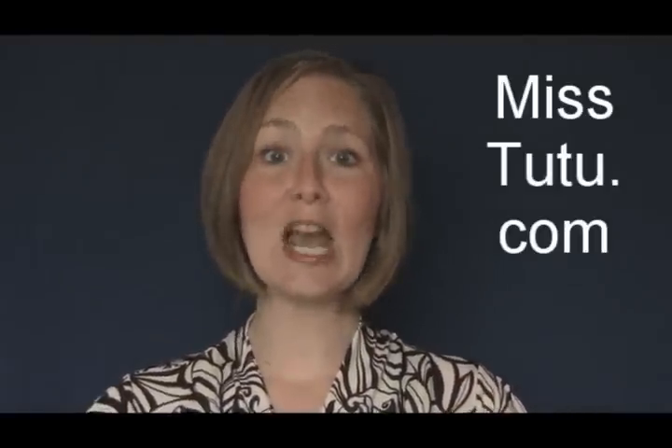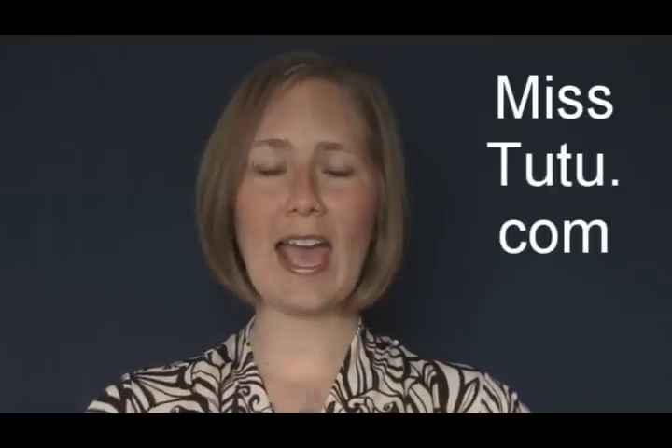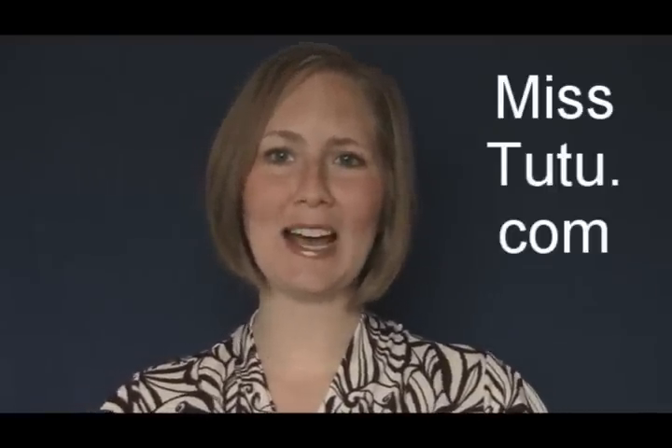So if you want to start learning how to make tutus, check it out at MissTutu.com. Don't forget, your first lesson is free so you can get started tonight making tutus, and I'll tell you everything you need and step-by-step show you how to do it. Head over to MissTutu.com and check it out.